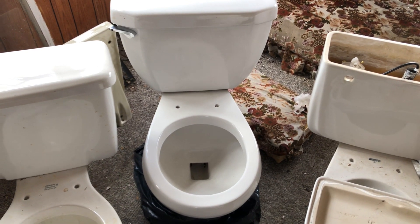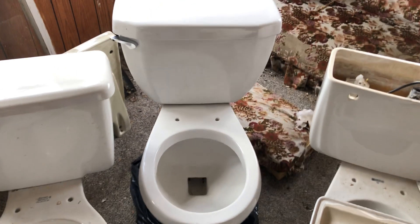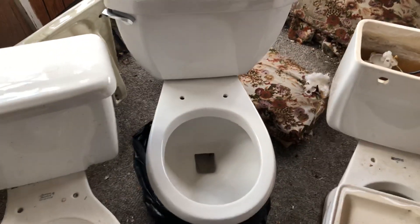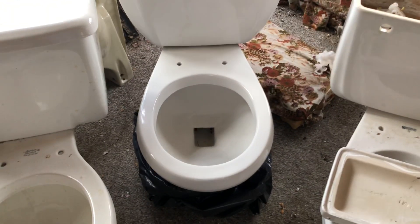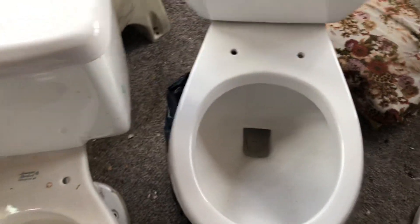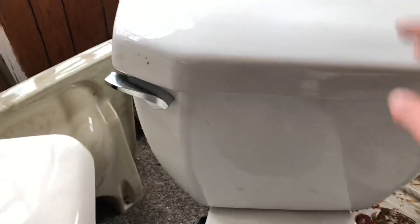Hi guys, today I'm just doing a quick showcase of this newly acquired 2000s Romax toilet. I've had one of these before, but during transit in my dad's truck the trapway had somehow broken. I still have the tank for it — I kind of chipped the lid around here during transit. It's not really noticeable now that I look at it, but I have like two of these tanks and lids.